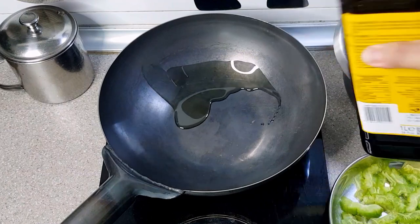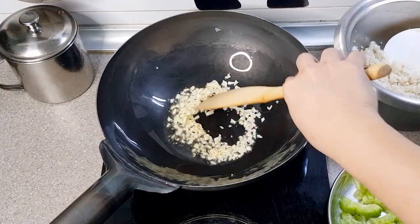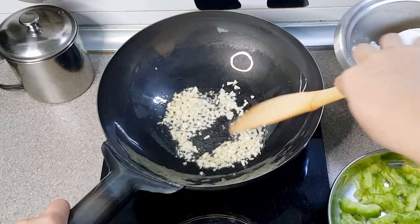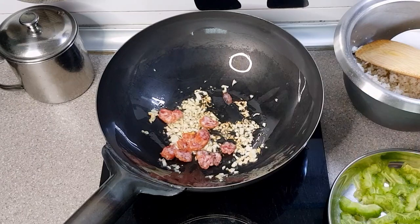In a hot wok, put in olive oil and a dash of sesame oil, followed by the minced garlic. Stir making sure it's not burnt, though we personally prefer our garlic browned which gives more aroma. Now put in the Chinese sausage, which should give sweetness next to the carrots.